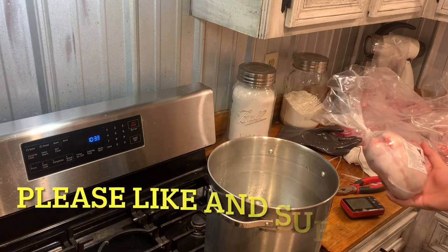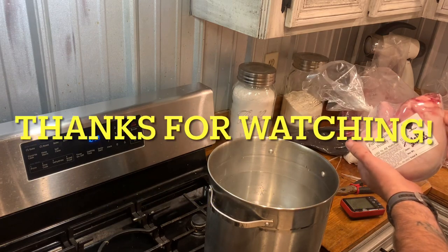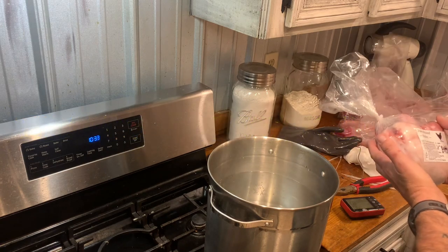But I hope this helps somebody. If there are any other questions, criticism, or comments, we appreciate you watching. We'll see you next time.